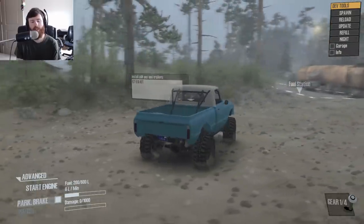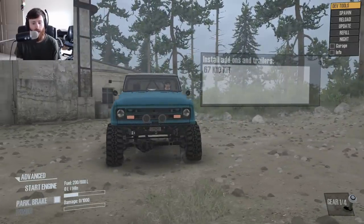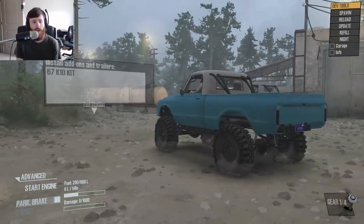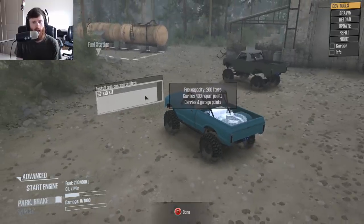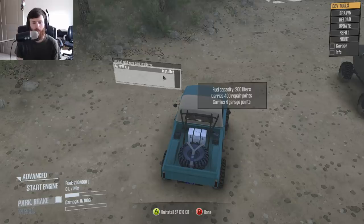This is Spun's 67 Chevy K10, and as you can see, it's very high quality and a lot of time has been put into making this truck look the way that it does. It doesn't really have that many add-ons — just one — but what you can do is basically put an entire kit of things in the bed all in one go instead of adding them one by one, so it kind of streamlines the process a little bit.